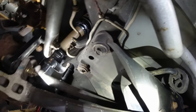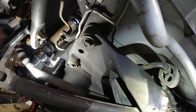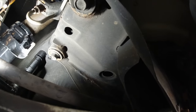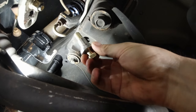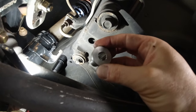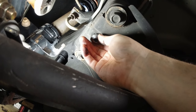Luckily, the guys at Six Star Motorsports — a local Subaru specialist shop — told me a little trick. Just before I was about to order the solid bushings, I called them and one guy told me about these lockdown bolts. Basically, you install them right in there. It's just a regular grade 10 bolt with a funny kind of insert.